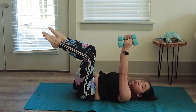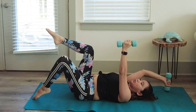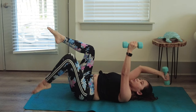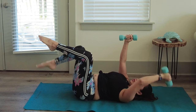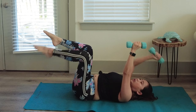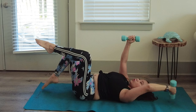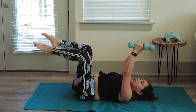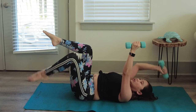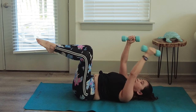Now we're going to do dead bug with the opposite side — as I tap my left foot, I tap my right dumbbell overhead, then switch: right foot tap with left dumbbell. Nine more reps — squeeze your core in with your breath work throughout.